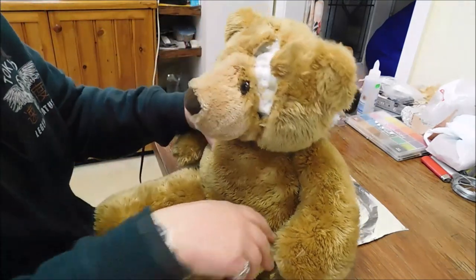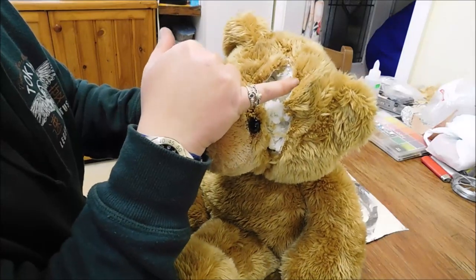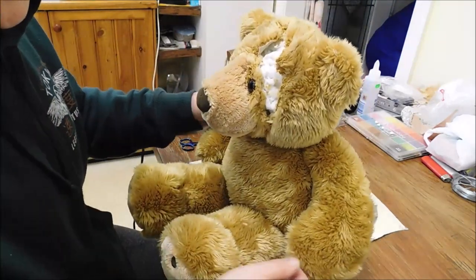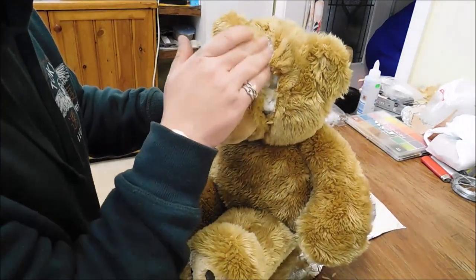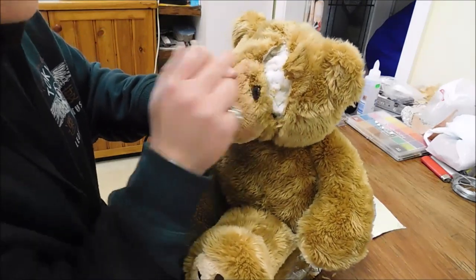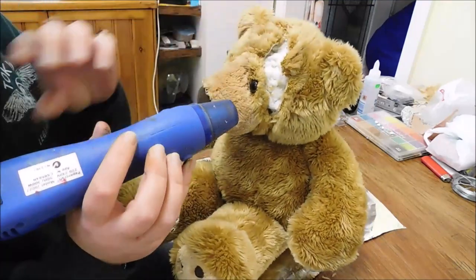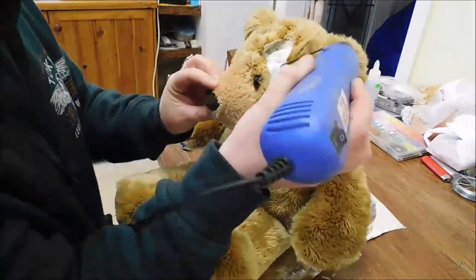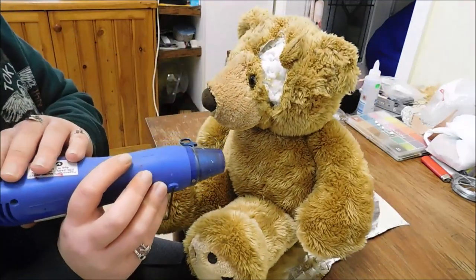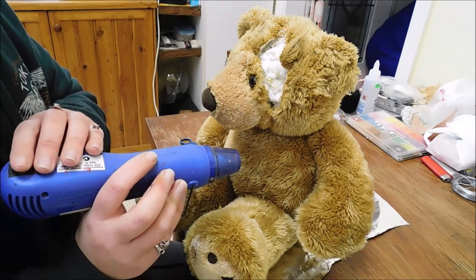With the heat gun you can make your teddies look a little bit older, just by doing it on the fur — but not too much because it will burn. You're sort of just melting it down a bit. It's another way of making it a little bit more scruffy. I normally just do a little bit all over the body to make it a little bit scruffy and worn.